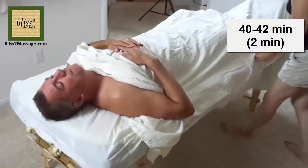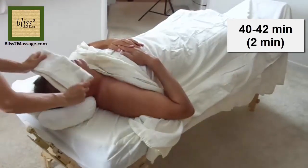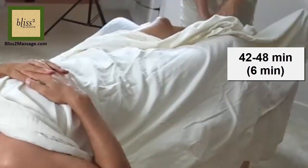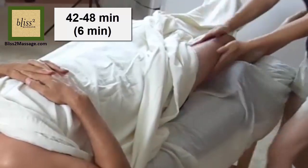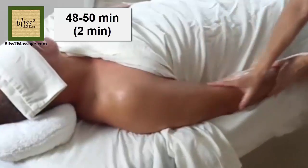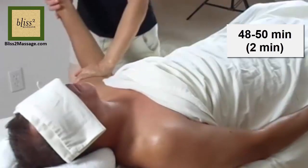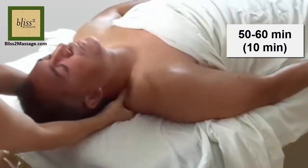40 to 42 minutes — Step 11: Have the receiver scoot down so their head is on the table and turn over. 42 to 48 minutes — Step 12: Work on the left leg. Step 13: Work on the right leg. 48 to 50 minutes — Step 14: Work on the right arm. Step 15: Work on the left arm. 50 to 60 minutes — Step 16: Work on the chest, neck and shoulders.